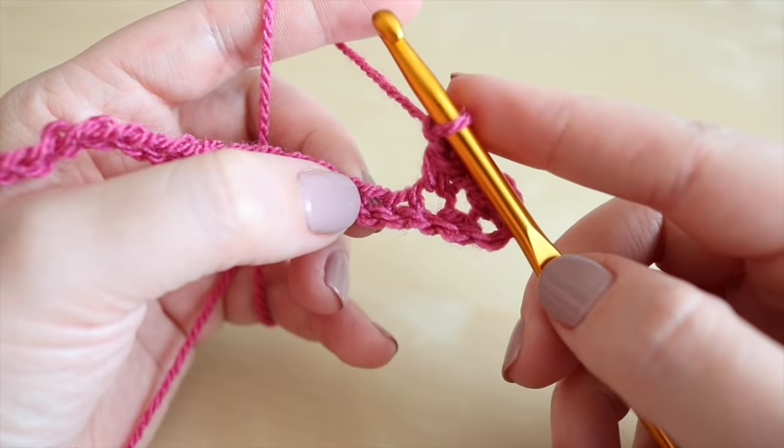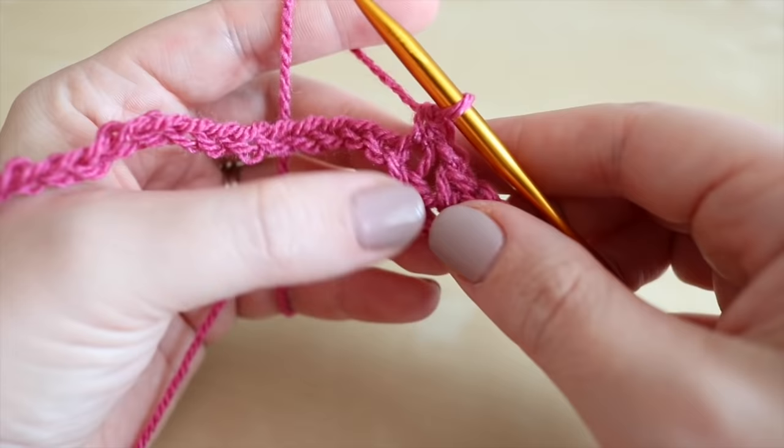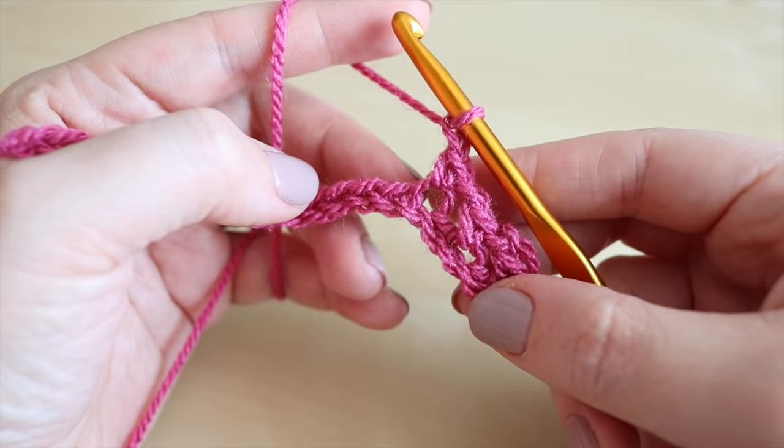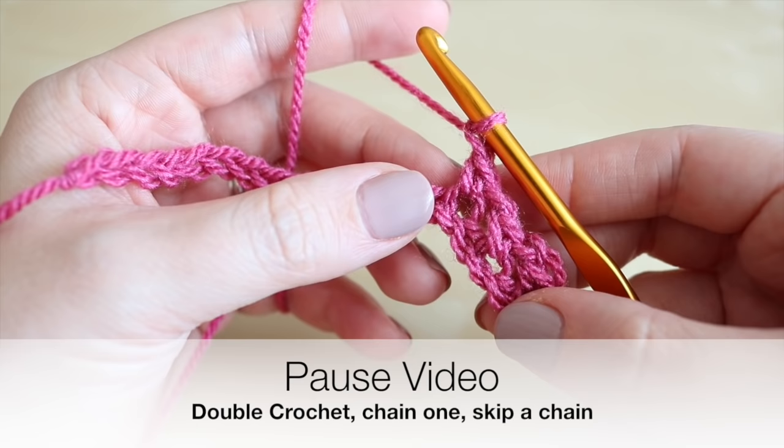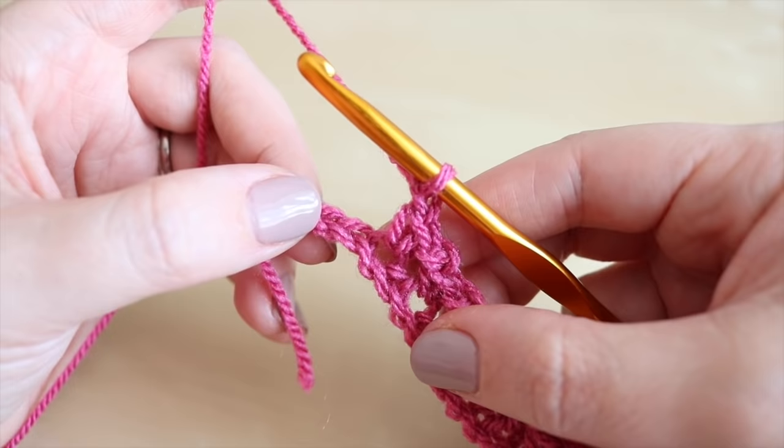You're going to skip the next chain and work into the one after that with the same stitch. Insert the hook, grab the yarn, pull it through, grab the yarn and pull through both loops on the hook. Chain one and repeat the same thing all the way to the end of your chain. Pause the video, meet me back just before you're about to finish off this row and I shall show you what to do to complete this row and start your next one.